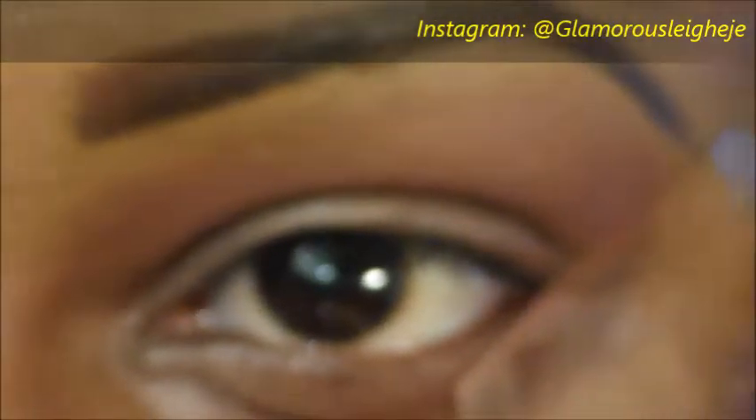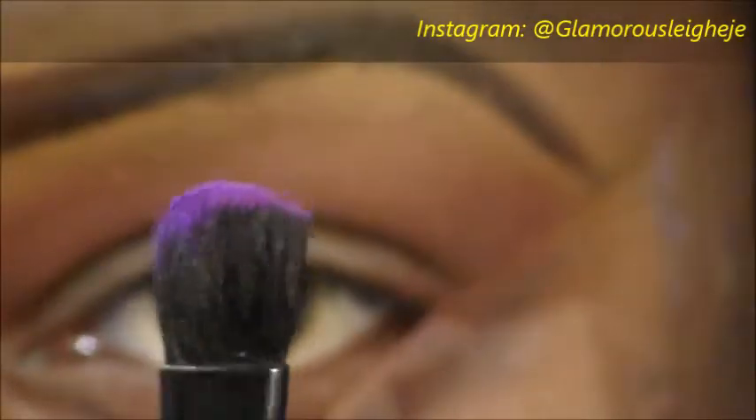The next step is going to be adding a matte purple — if you see blue here, that's just the TV next to me. So I mixed two shades together to get my purple and applied that into my crease. You want your eyeshadows to overlap but not completely cover each other — you want them just to peek at the top.